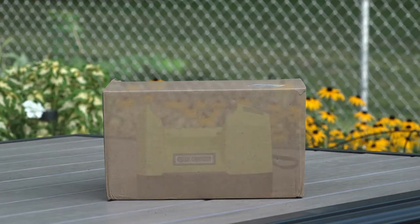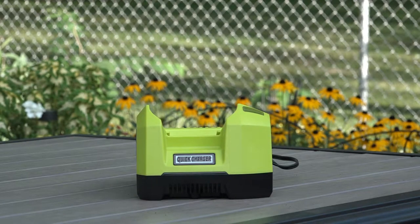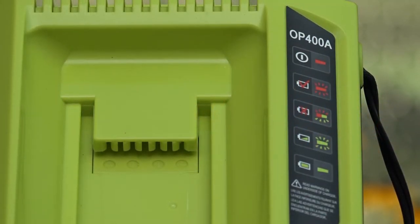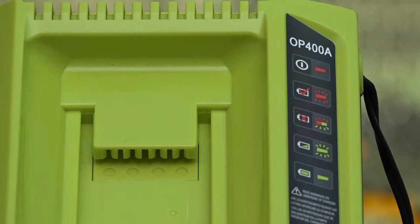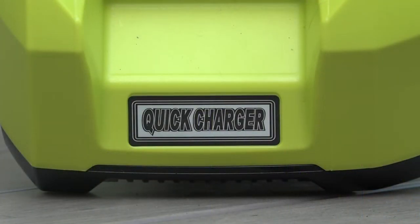Today we're going to take a look at a generic 40 volt battery charger that's meant for the Ryobi lineup of batteries. This charger can be found on Amazon among all the other knockoff equipment. Is this $33 charger any good? Does it live up to its name being a rapid or quick charger? Let's find out.